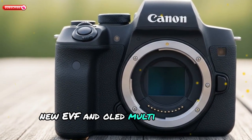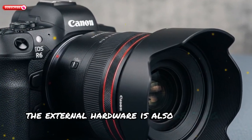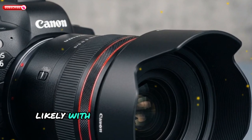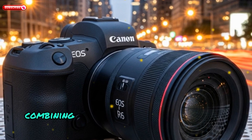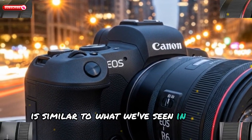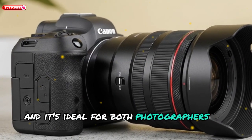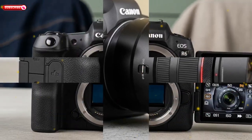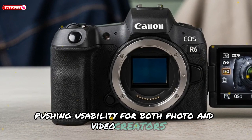Canon isn't stopping at the internals — the external hardware is also getting a refresh. A new higher-resolution EVF is expected, likely with better refresh rates and color accuracy. There's also a 4-axis articulating OLED screen combining the best of tilt and vari-angle designs. This new LCD system is similar to what we've seen in Sony's Alpha 1 and Alpha 7R V, and it's ideal for both photographers and vloggers. OLED screens provide better contrast, color accuracy, a thinner form factor, and more flexible shooting angles.